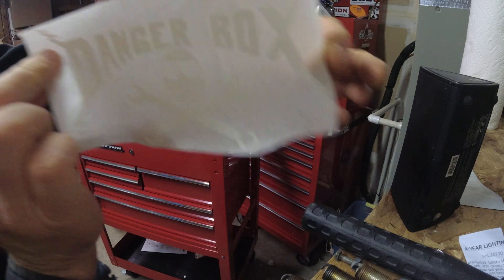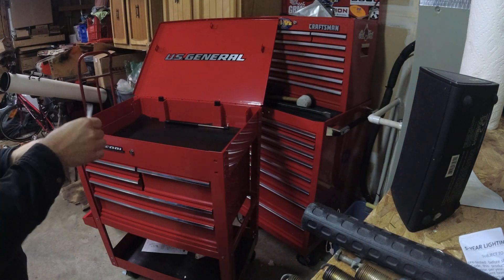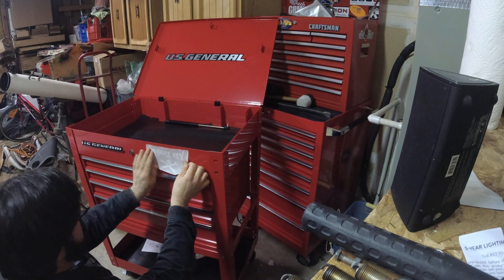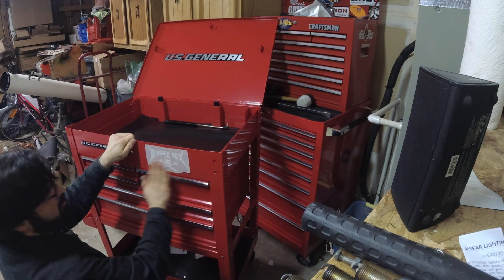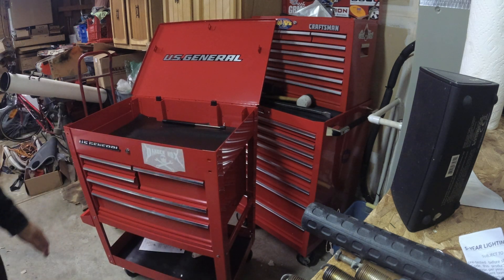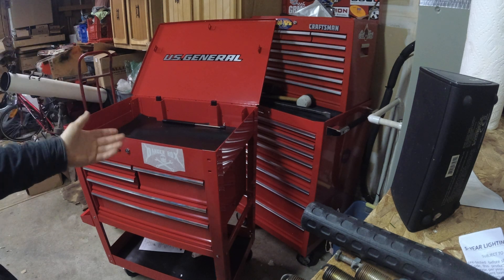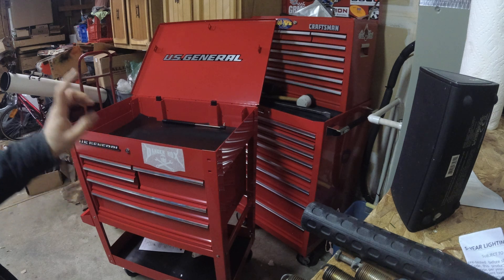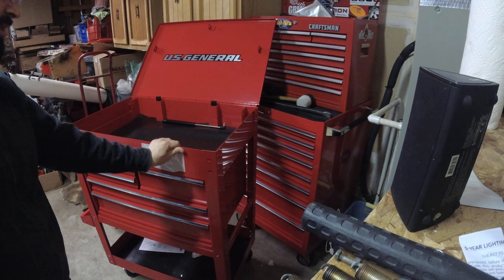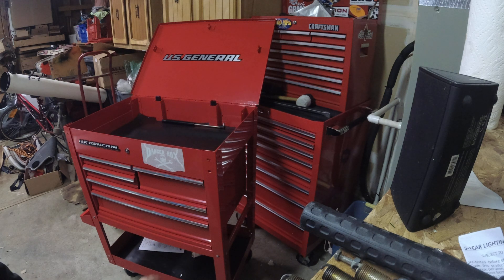Now we're going to find a good spot on here — I think right there is about perfect. Definitely don't want to overthink this one. Obviously if we were doing vinyl on a car or something like that, we'd clean it and prep it and all that stuff. This box is brand new, it hasn't had anything on it yet, so I didn't have to worry about that. Also, heat is your friend — you want it to be a little warmer than it is now. We are actually in a winter storm advisory at the moment and it is literally snowing outside, because of course it is.